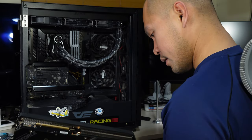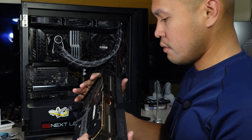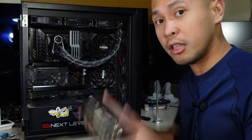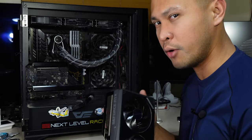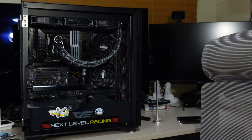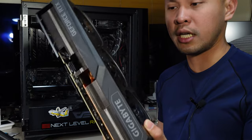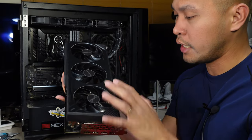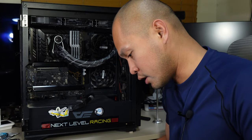Looks good to me, everything seems fine. I've already finished cleaning the PC but not this card — I wanted to make a video out of it first. So let me just blow this thing real quick. I'm using a blower to blow dust out. Be careful when you use this — you might damage the fans, so a good idea is to hold the fan so it won't spin as you blow air into it.